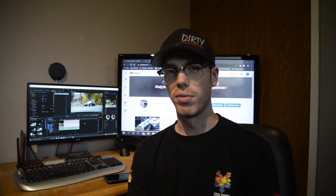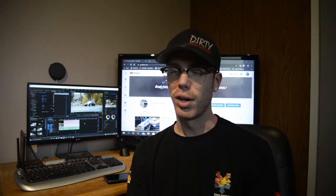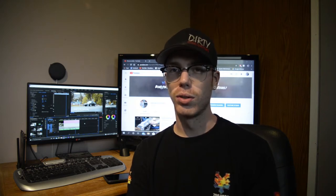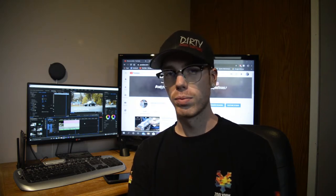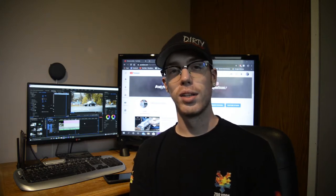I'd just like to apologize in advance. I'm editing the video that you're watching right now, and it turns out I've lost some footage, so this video's going to be a little bit all over the place. Still good information in there, so watch, enjoy, and thanks for tuning in.